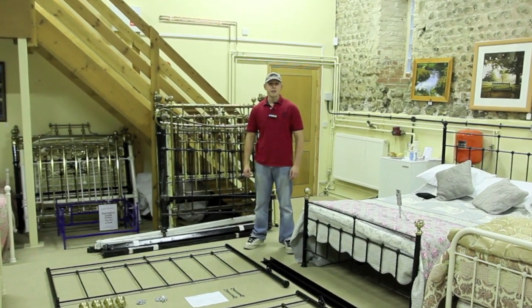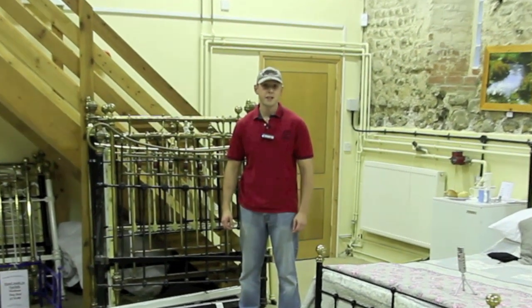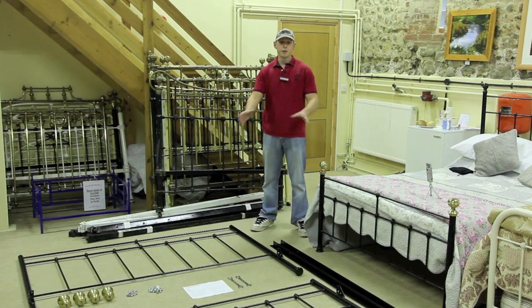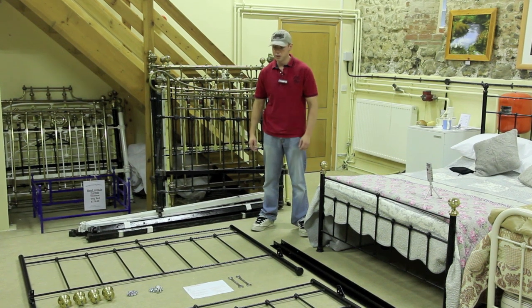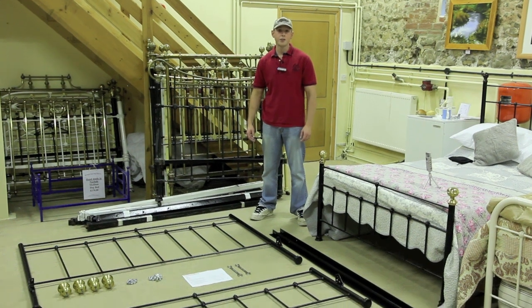Good afternoon and welcome to this demonstration video for the assembly of the Royal Tyne and Brass Bed Company Super King Bedstead. I'm going to start by giving myself a lot of space in order to assemble the bed, because the Super King being six foot by six foot six is going to take up quite a large area. Then I'll progress through the first stage, attaching the side rails to the headboard.